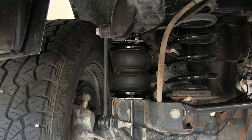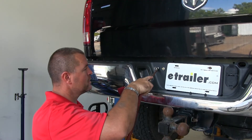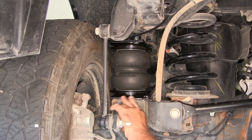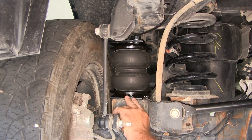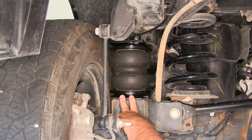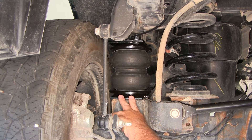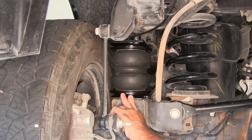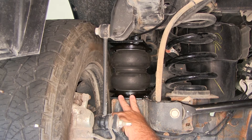It's a hybrid spring style system, which means it's going to provide you with not only an adjustable airbag, but it's going to have a built-in internal jounce stop. The internal jounce stop prevents the vehicle from bottoming out when the bags are at a lower air level. These bags can be inflated and deflated independently to adjust for any off-center load. They can be adjusted anywhere from 5 to 100 PSI, and they have a 5,000 pound load carrying capacity.